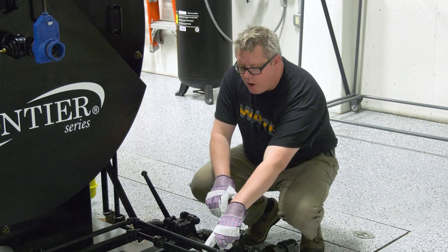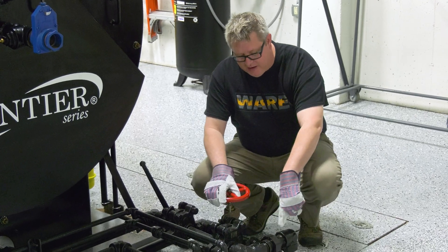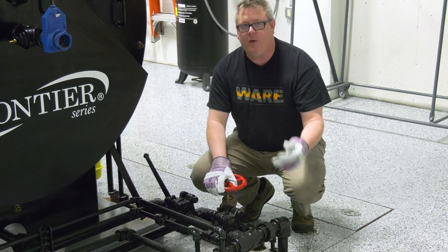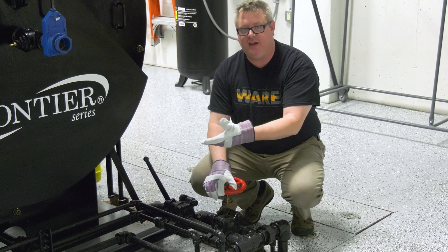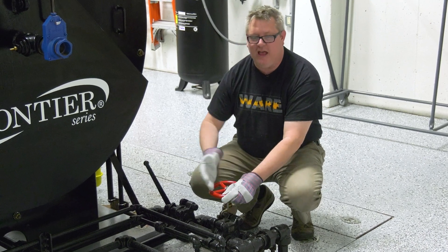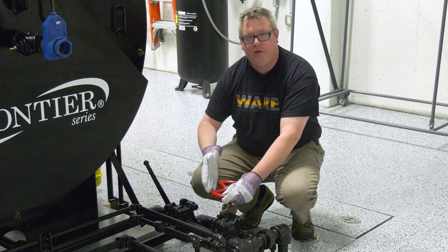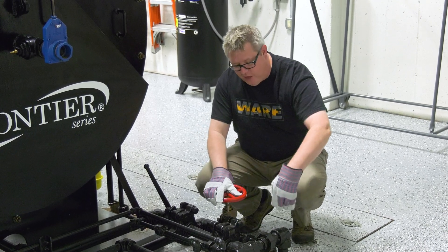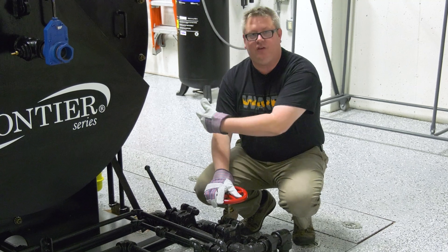On this boiler, the low water cutoff blowdown piping is shared with the bottom blowdown, so when I did my low water cutoff testing I actually preheated this line — so I don't need to hesitate when I do this blowdown. But if we've got separate blowdown lines, or if this line runs quite a length to our blowdown separator, this line could be cold.